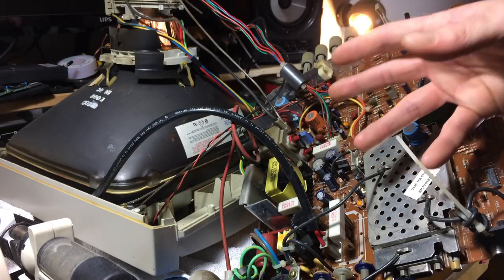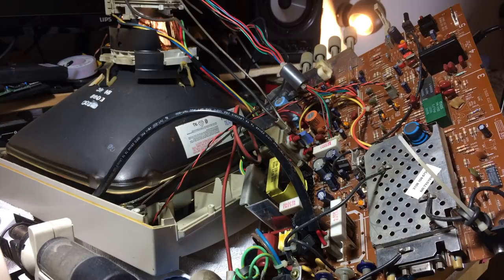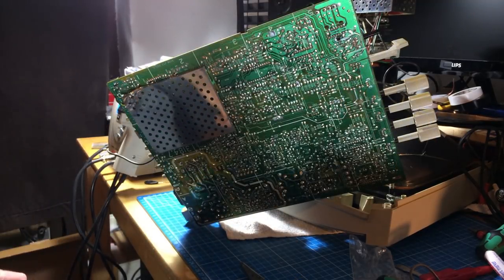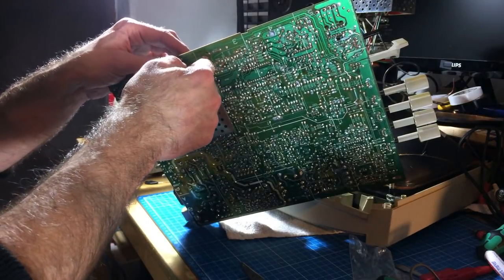In old audio gear I often do restoration work, and replacing old capacitors can significantly improve the sound — in most cases if you use good brand caps. I always use quality caps, mostly Panasonic, so you don't have to worry about low quality parts that might fail even sooner than the originals. I'm changing one capacitor at a time so I don't mix up the values.